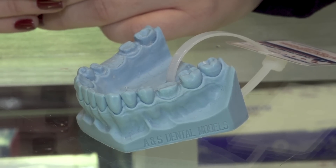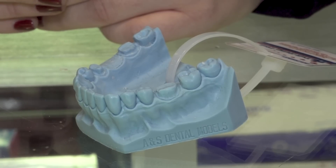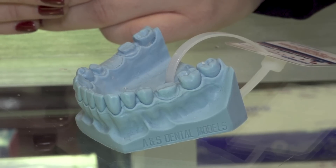If the tooth is chalky, then I know I've effectively etched the tooth. If it is not chalky, I may just pick the place that isn't chalky and then re-etch that area.